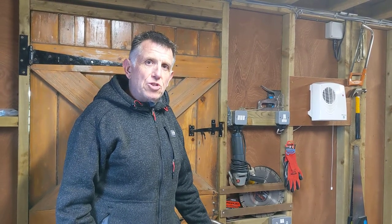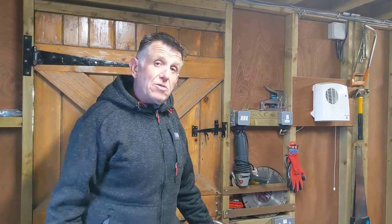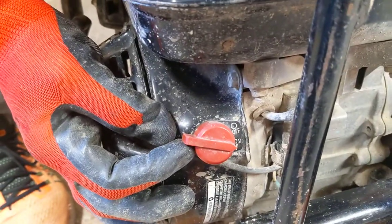Hi, thanks for hiring the WAC plate from JustTourAway. I'm just going to show you how to start it and use it. First of all, your on and off switch is at the front of the machine. So if you turn it on, there.